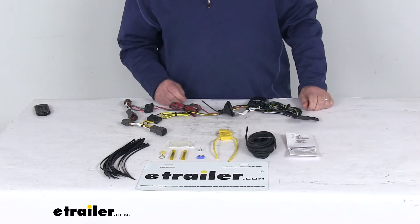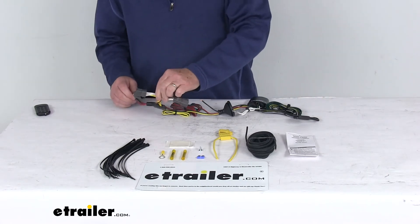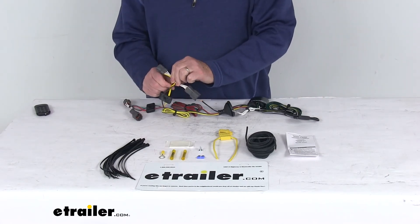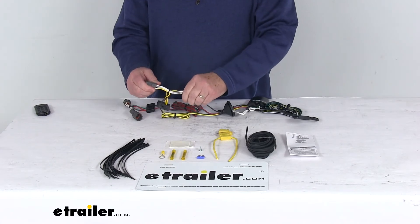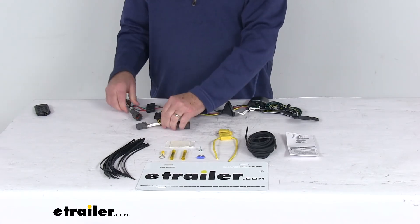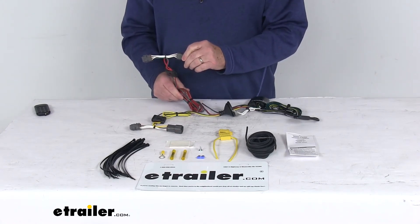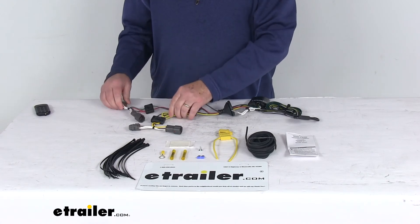Basically what you'll do is go to the rear of your vehicle, gain access to behind your taillights, and you'll take these two T-connectors. The T-connector with the yellow wire is for the driver's side. Plug this in after you unplug your harness from the taillights — plug this in between. Then you'll take your other one that has the length of wire, the green wire; that's for the passenger side. Run this over to the passenger side and do the same.